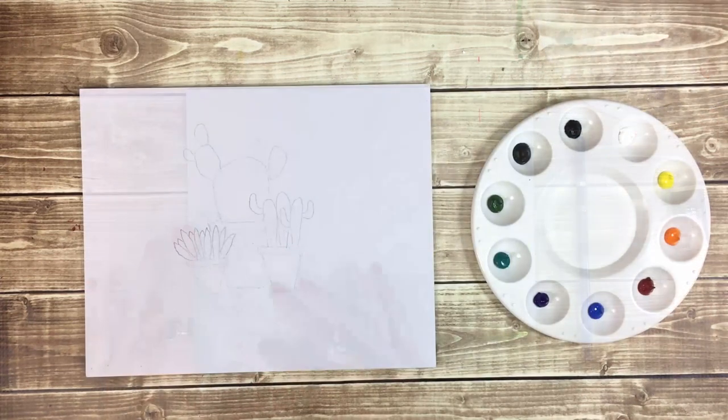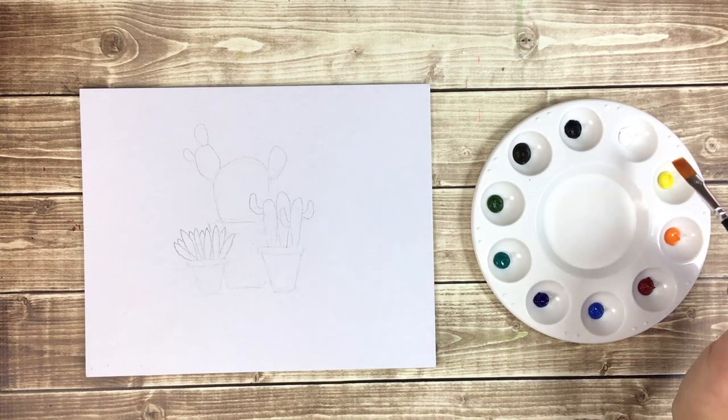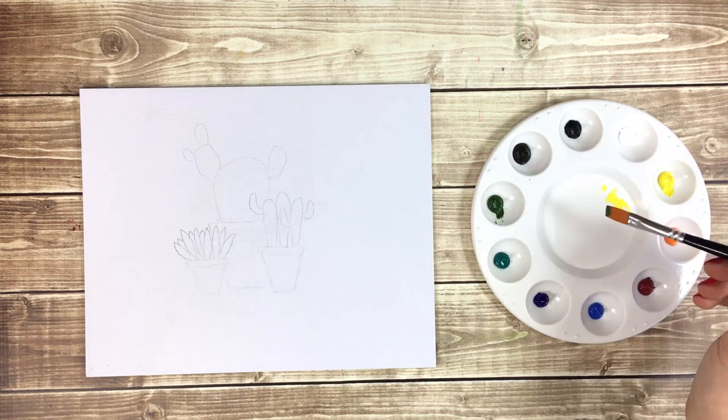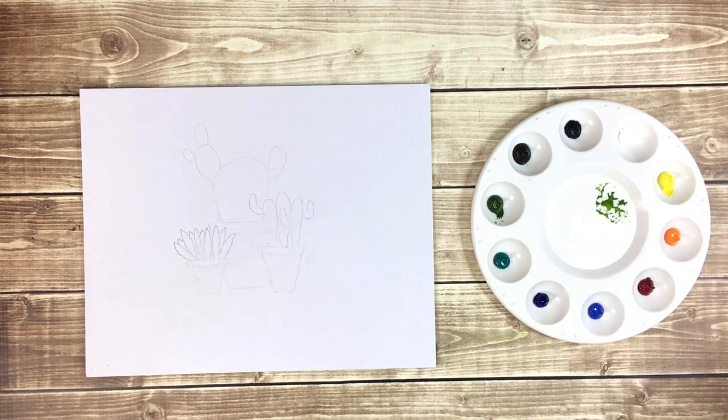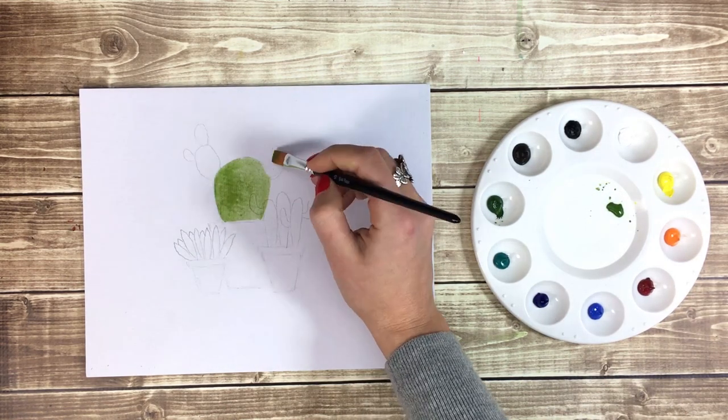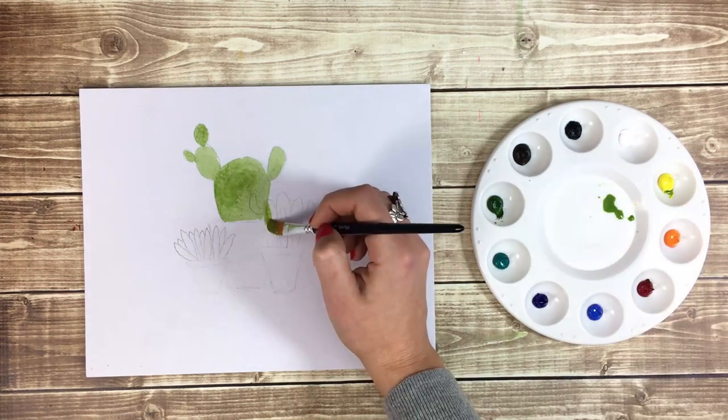To begin painting, I'm going to wet my number 10 flat paintbrush and pick up a small amount of yellow to move to the mixing area. Then I'm going to pick up a small amount of forest green and mix it with the yellow. I'm going to fill in the cactuses, remembering to start with my lighter, watered-down colors.